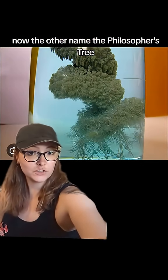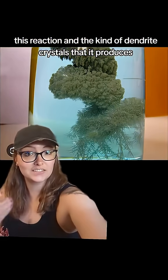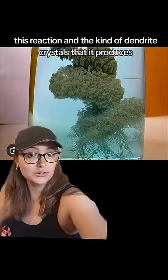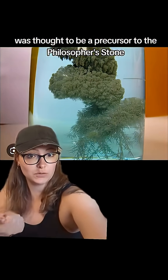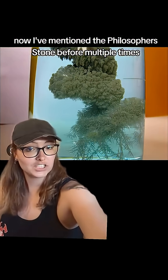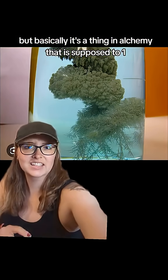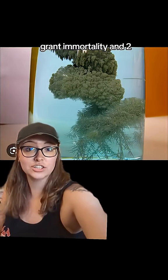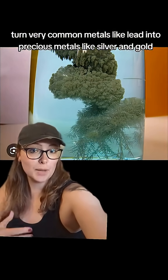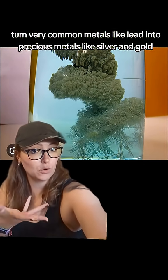Now the other name, the Philosopher's Tree, is because this reaction and the kind of dendrite crystals it produces was thought to be a precursor to the Philosopher's Stone. The Philosopher's Stone is a thing in alchemy that is supposed to grant immortality and turn very common metals like lead into precious metals like silver and gold.